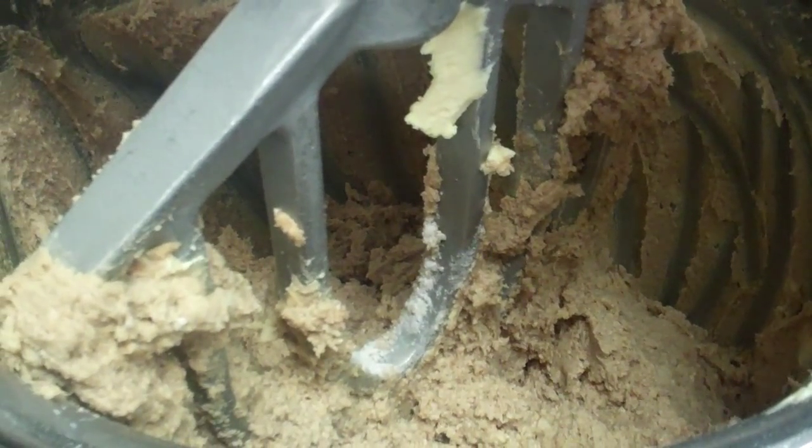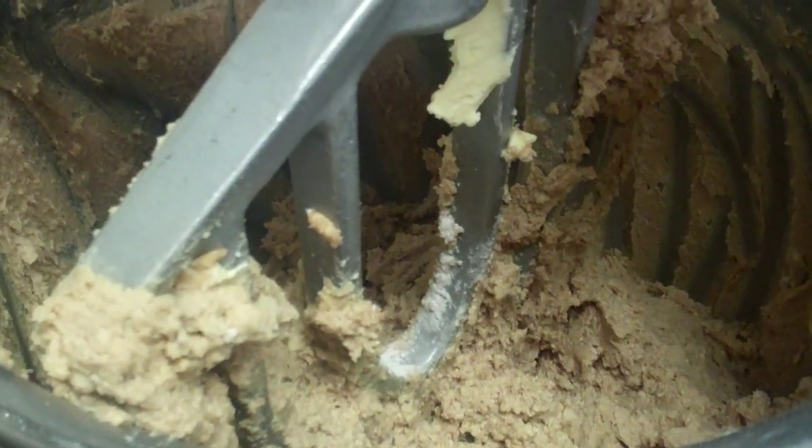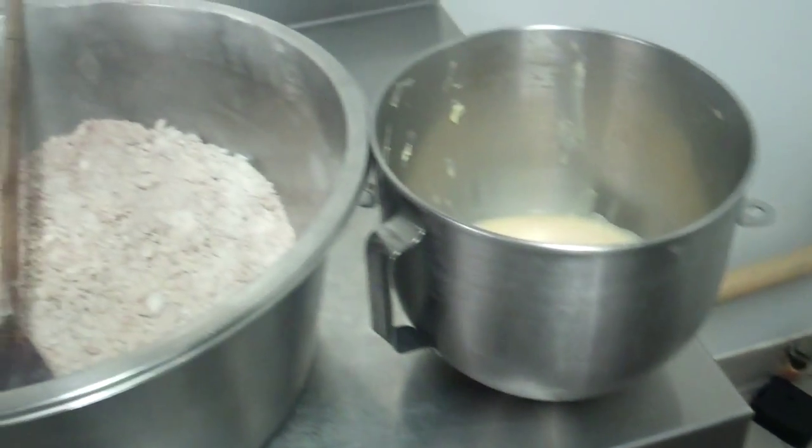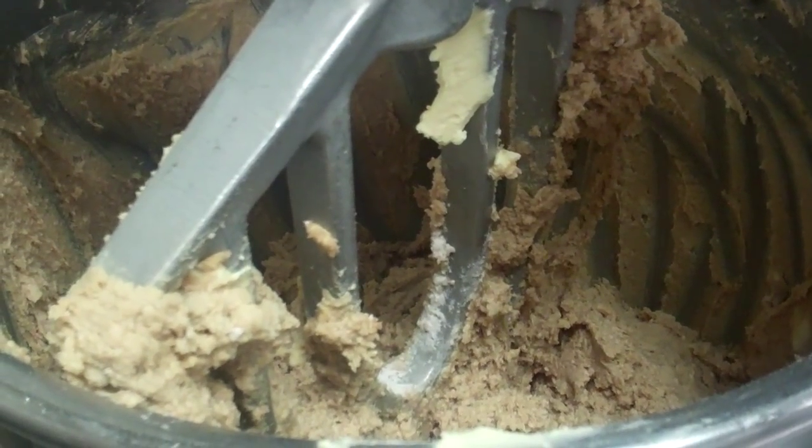So what we have here is our first stage — we've creamed our margarine and brown sugar, added some of our eggs, and we have the rest of our ingredients lined up to add in as we go along. So that's stage one there after weighing all the ingredients.